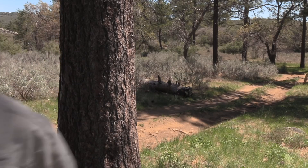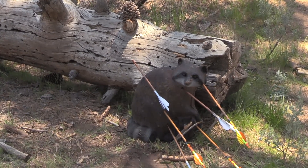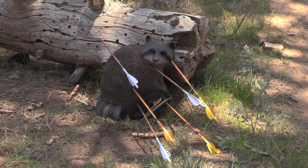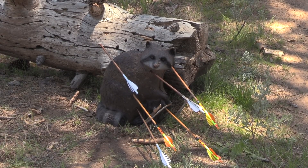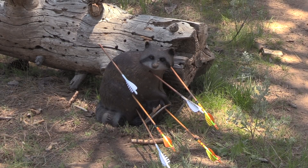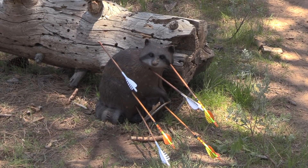It looks like the raccoon got a larynx shot — he won't be singing in the glee club anytime soon. Then I got a cheek shot, and then a lower body shot. The raccoon is just laughing at us at this point, so we're going to get redemption on this coon on the next go around.